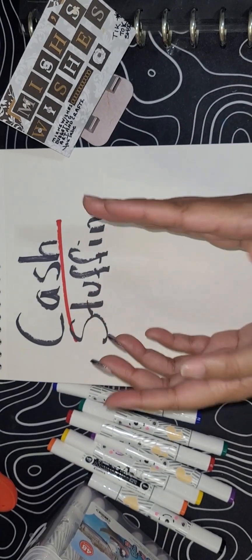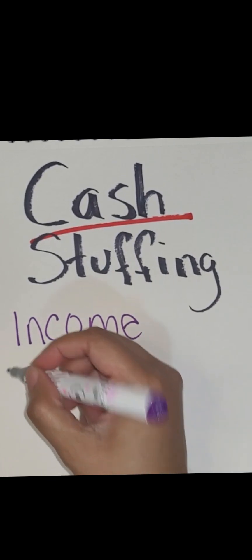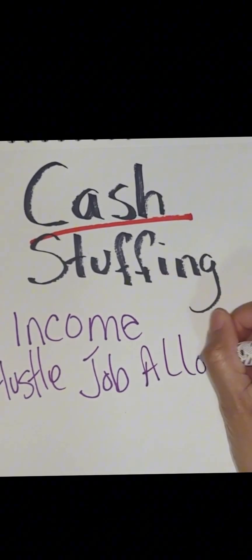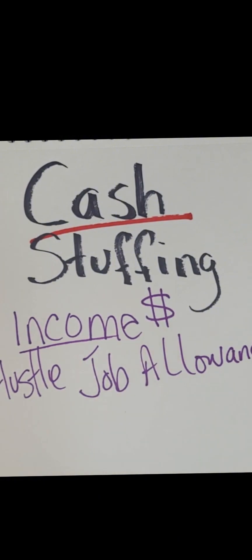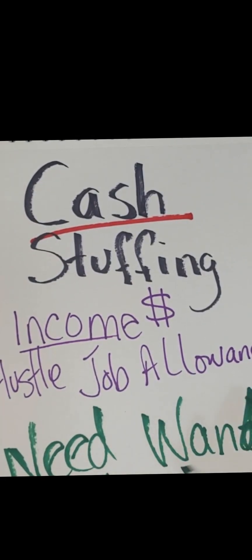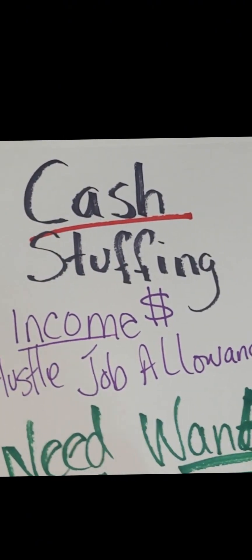But before you do that, you have to have some sort of funds. I use my income, and your income is anything that you get from an outside source that brings you money. It could be a side hustle, your job, or an allowance — anything that brings in some sort of funds. Then you have to break down those funds into what you need and what you want, because everybody needs things and wants things. Things you need have to be done first, and then you can get the things you want.